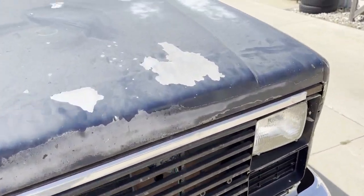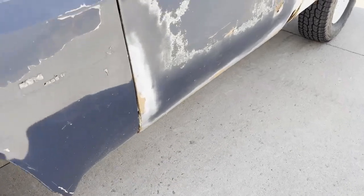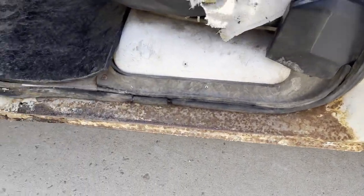Looks like they put some different body panels off a blue pickup on it. Obviously it was a very rusty truck if you look at the box, but the cab isn't too bad — cab corners and rockers.